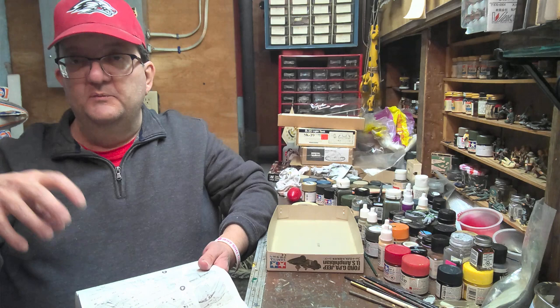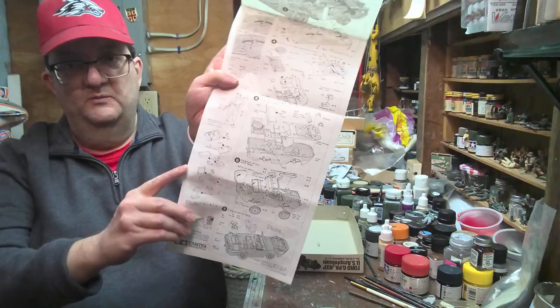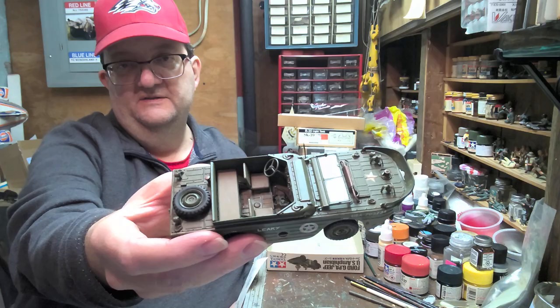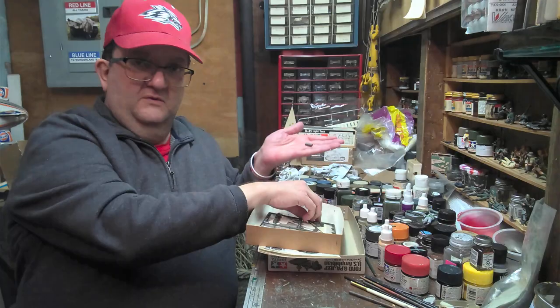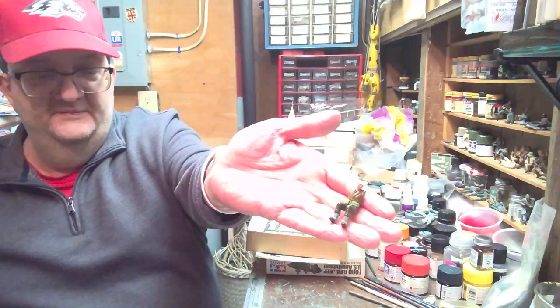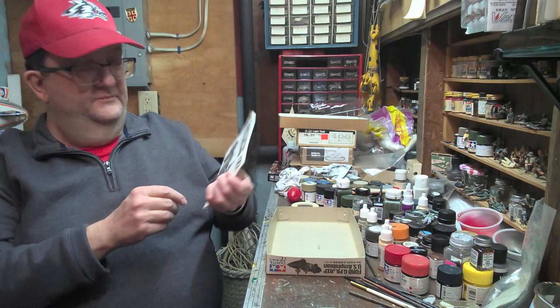One glass piece. The fun with this is going to be all the gear you can put in it if you want to. I've got mine empty right now so you can see what it looks like as is, but you can certainly load that thing up with all kinds of gear and gizmos. They give you quite a bit — bedrolls, jerry cans. There's a driver figure which I'm working on here, and you get another figure too, like an NCO with a Tommy gun.